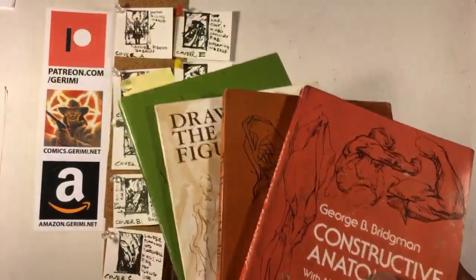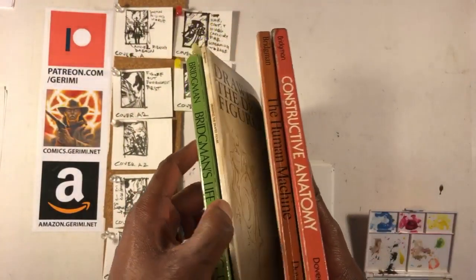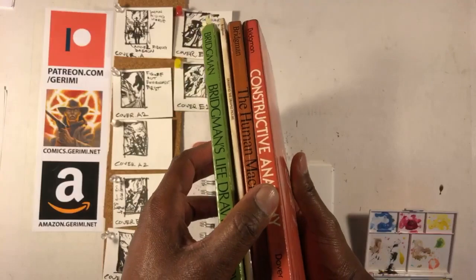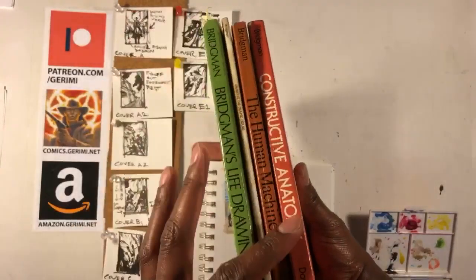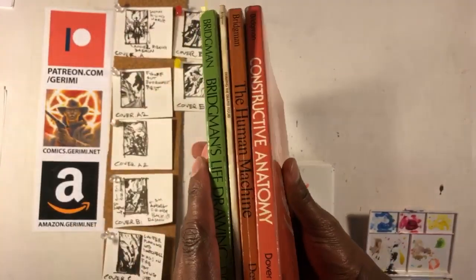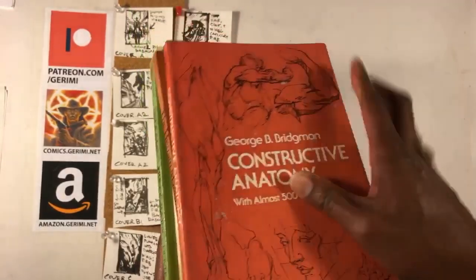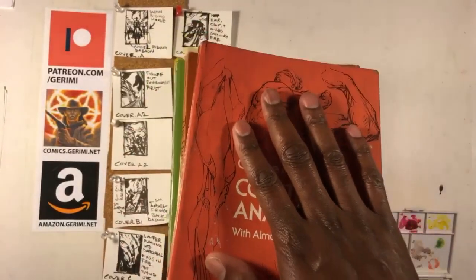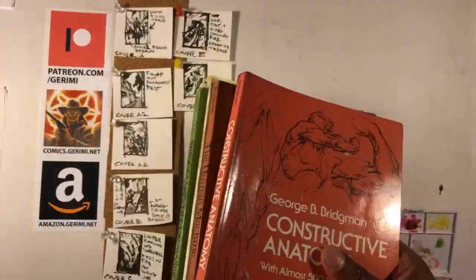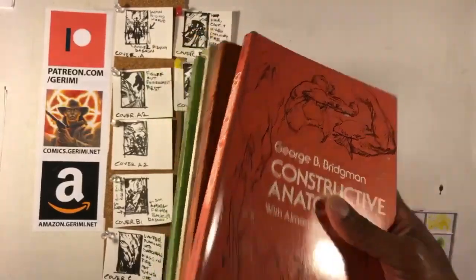There is a book called The Complete George Bridgman, and that book — I think there are like six, seven, maybe eight individual books — takes the best of each and puts them together. It doesn't contain all of the books because there is some overlap, particularly with Constructive Anatomy and The Human Machine. So it collates the most important information without repeating itself. You can find it at any local bookstore or online.